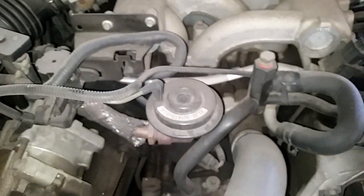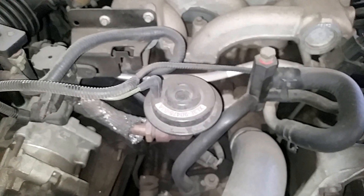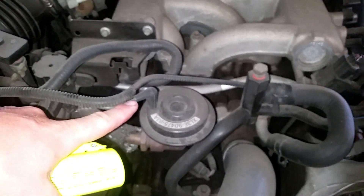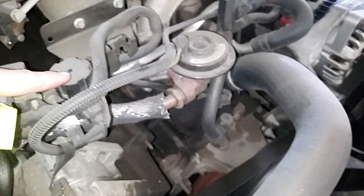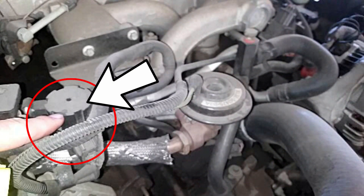Right here you have the EGR valve. This EGR valve consists of a few components: the EGR valve itself, the vacuum line that actuates the diaphragm — that vacuum hose goes down over here to the vacuum actuator. This vacuum switching valve is usually the common cause of an EGR code, rather than the EGR diaphragm itself.